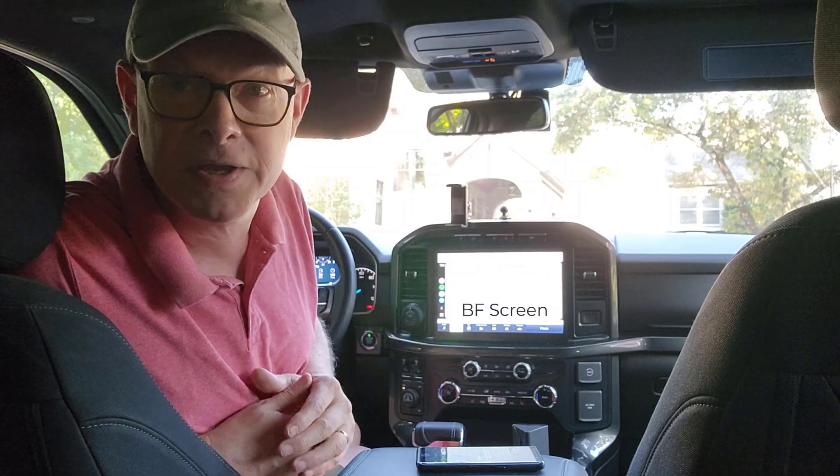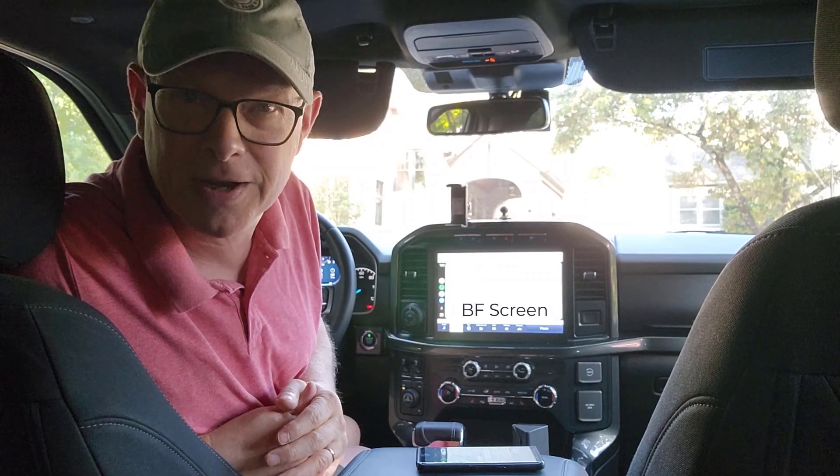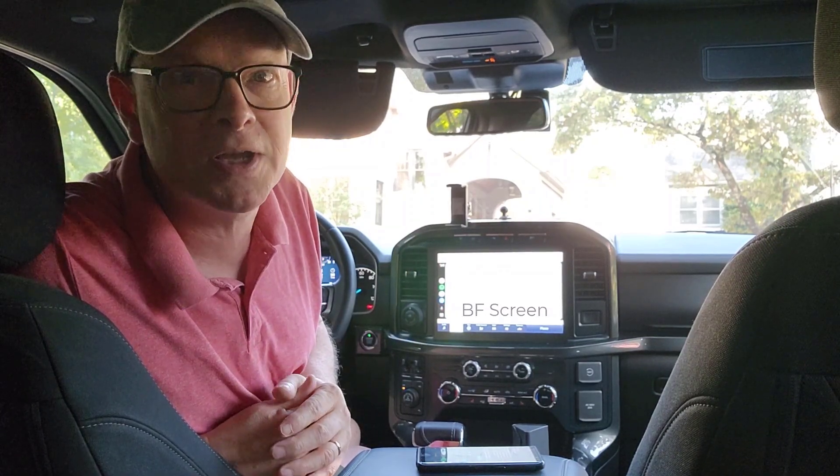The latest generation of trucks have this large high-definition screen on the dash, which is great. However, you're limited to the applications that Android Auto and Apple CarPlay support. Wouldn't it be great if you were trying to kill some time and were parked somewhere if you could watch a movie or get caught up on your videos?